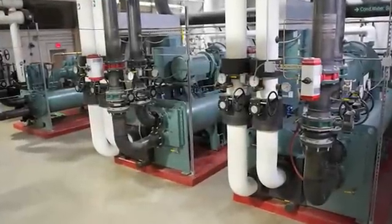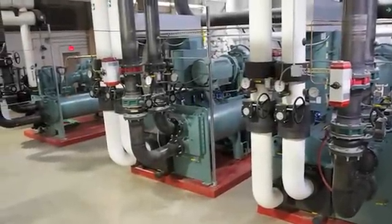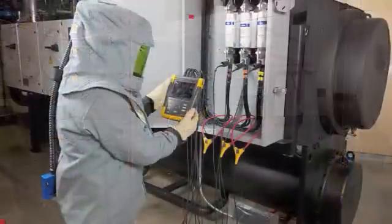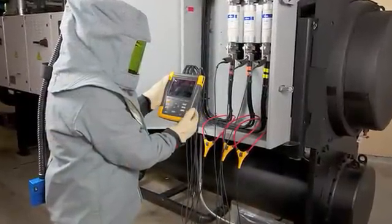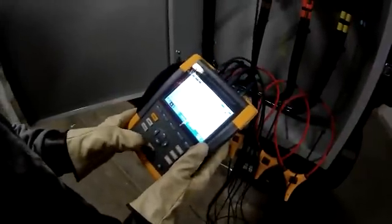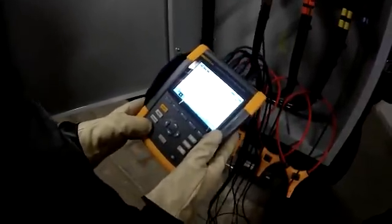Think about it — this is a really nice chiller, but it's loaded with electronics. So is this whole building. The more electronics, the more harmonics. I knew harmonics could cause equipment issues, but I never thought about how much more power we had to purchase to make up for the power being distorted.